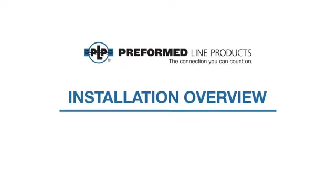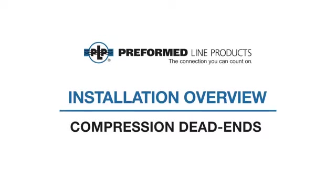The following video covers the installation of the PLP compression dead end for ACFR and ACSS conductors.